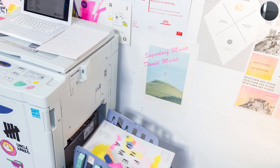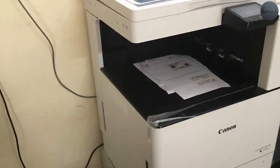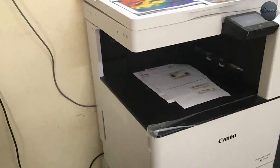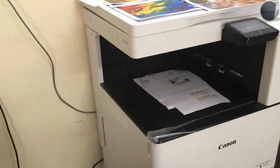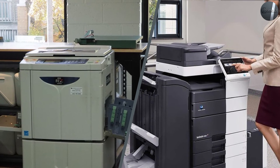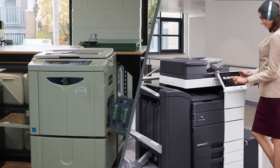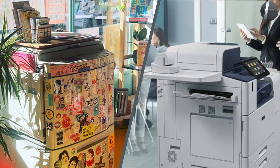Used or refurbished Riso machines range in price from $1,000 to $12,000 depending on features, print count, condition, and number of colors — one color or two color. New Riso machines can be acquired through Riso-approved suppliers and cost around $25,000 to $30,000, or can be leased for a monthly rate.